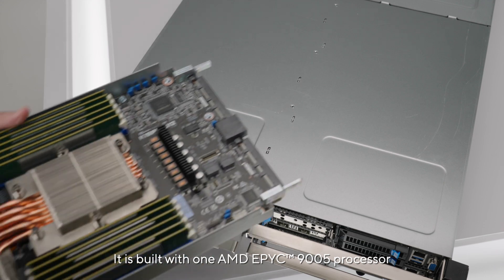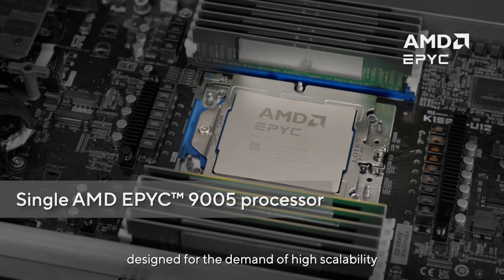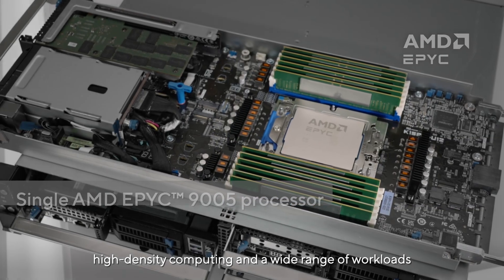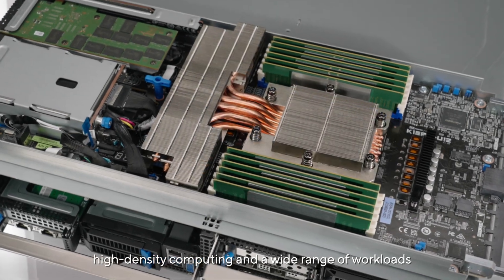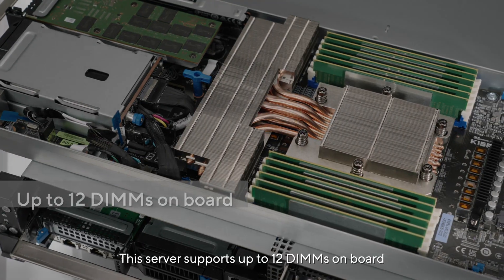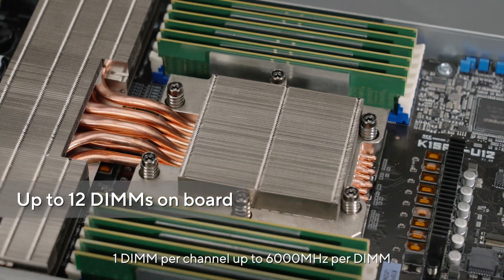It is built with one AMD EPYC 9005 series processor, designed for the demands of high scalability, high density computing, and a wide range of workloads. This server supports up to 12 DIMMs on board, one DIMM per channel, and up to 6000 MHz per DIMM.